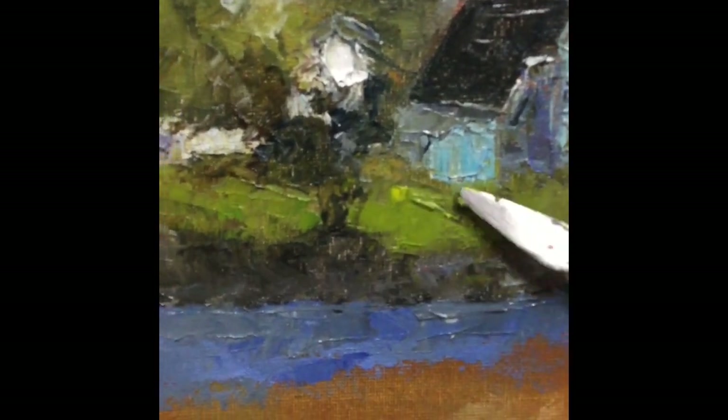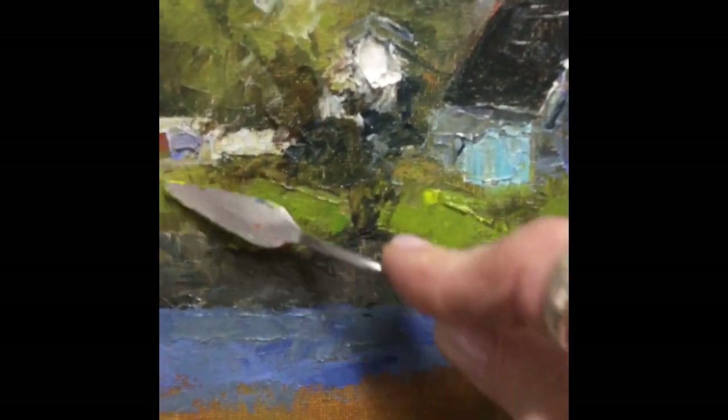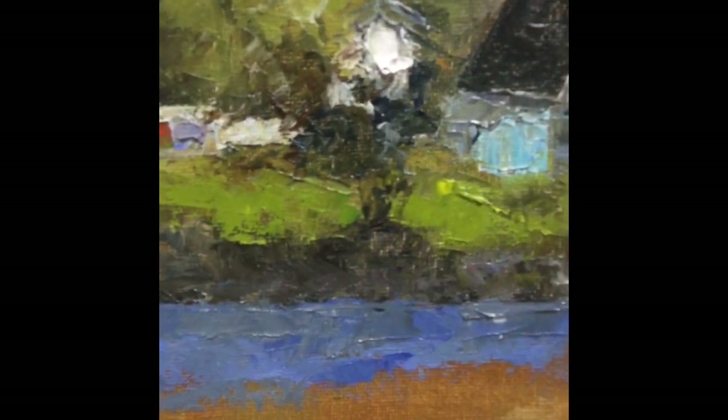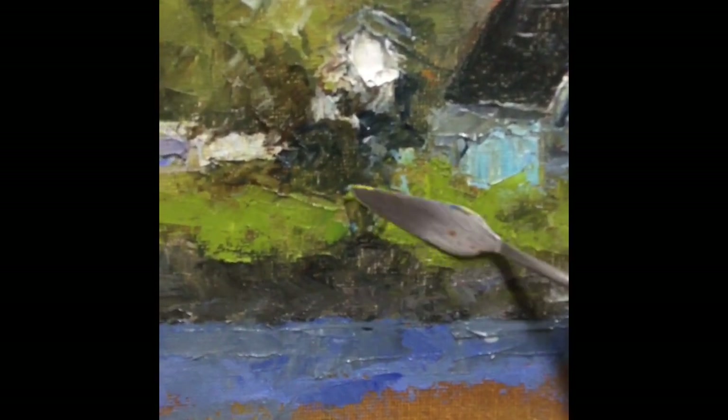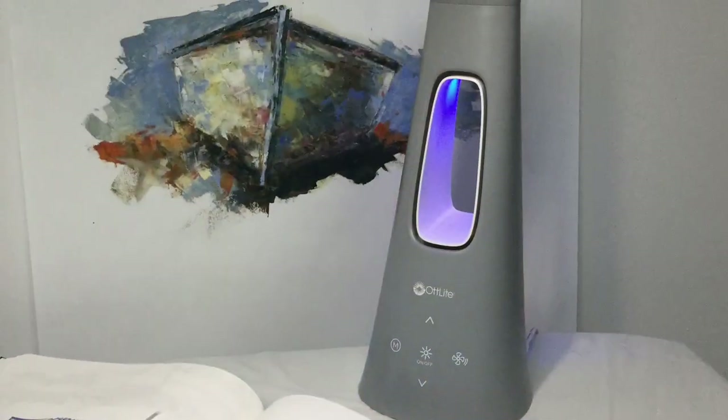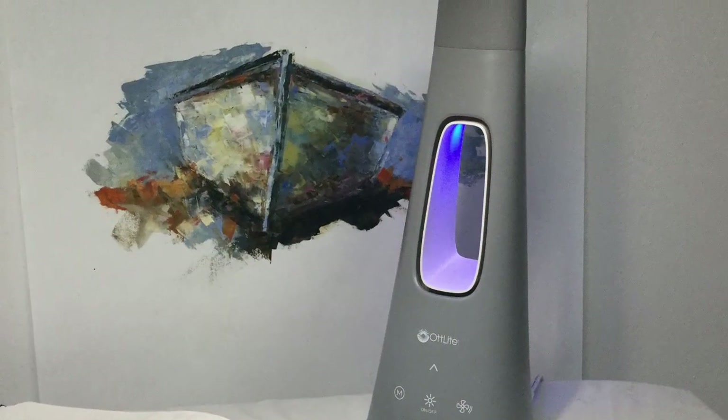Also, Otlight has been kind enough to supply another lamp to one lucky person, so I will have the details of how to enter your name to win one of these lamps in the show notes below. So stay tuned and let's get started.